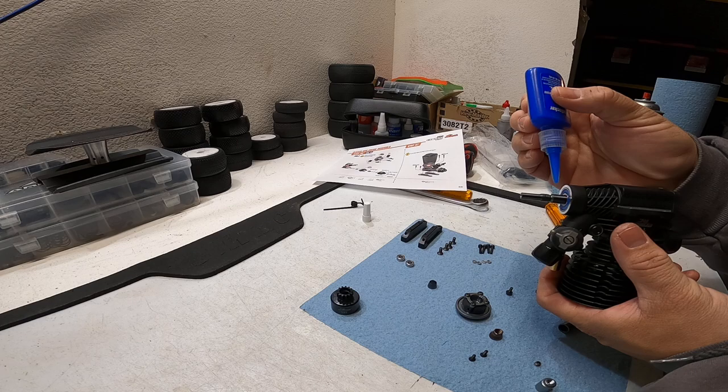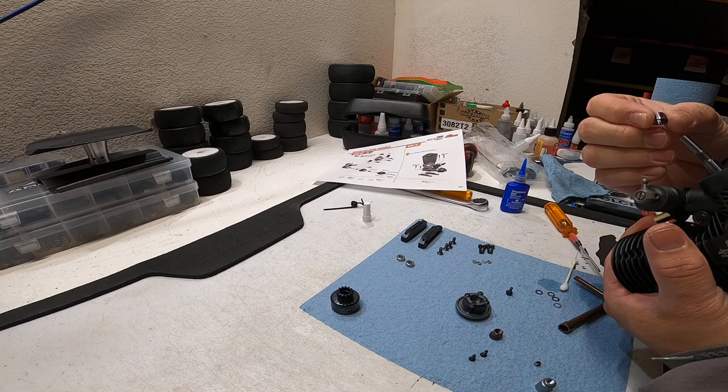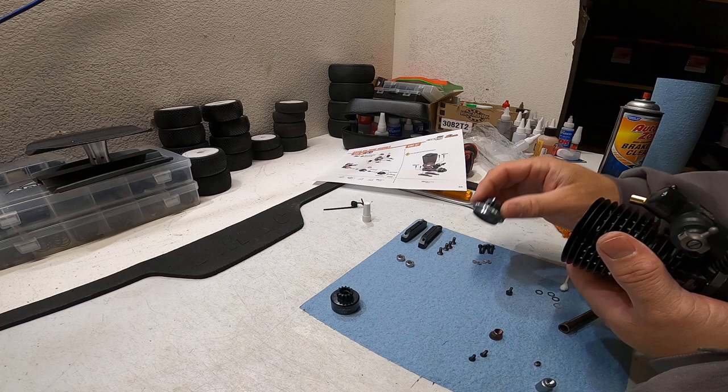First I'm going to put just a very small drop of Loctite where the collet is going to sit. This just helps it stay seated. As it gets tightened, this little gap is going to tighten down, and the whole point is for it to stay on there by friction.